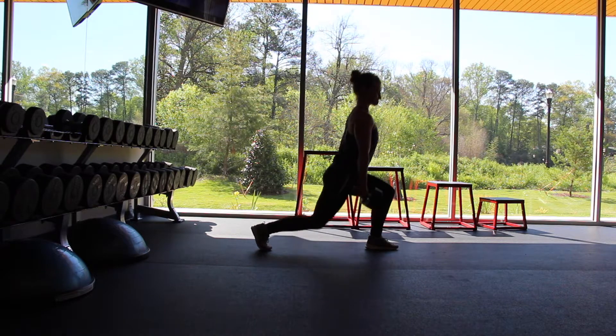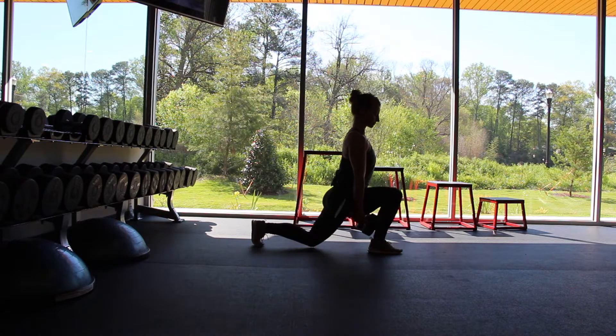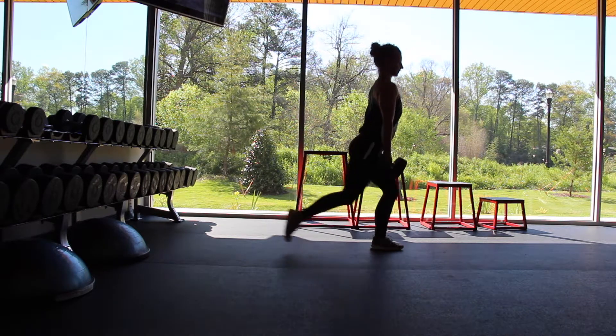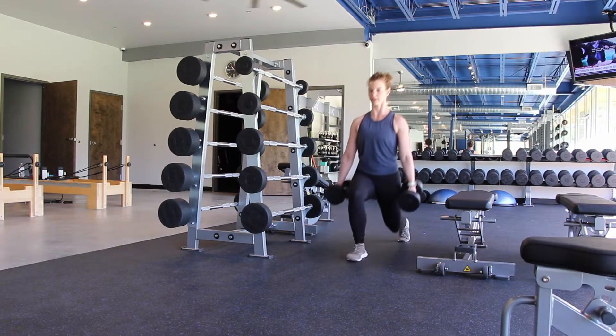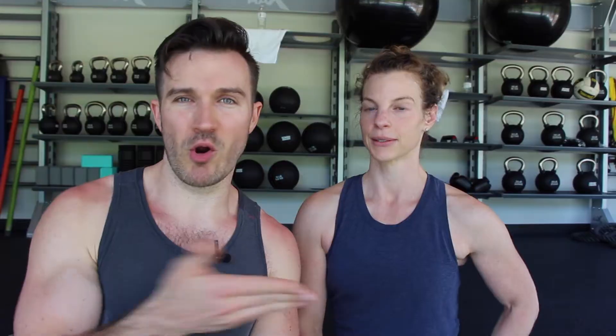First up: lunges. The first variation is posterior — static, standing still, stepping back in place, alternating legs, 10 reps. Then we do moving forward walking lunges, a bit more dynamic, playing with whether the knee goes all the way to the ground or just grazes, which challenges balance.